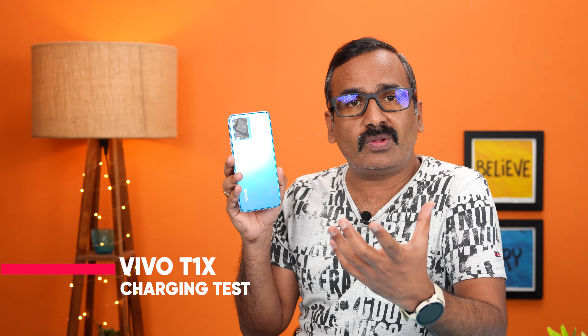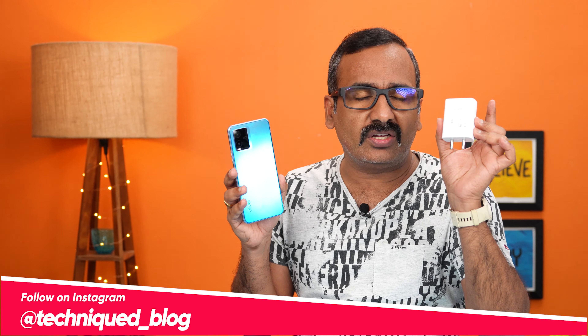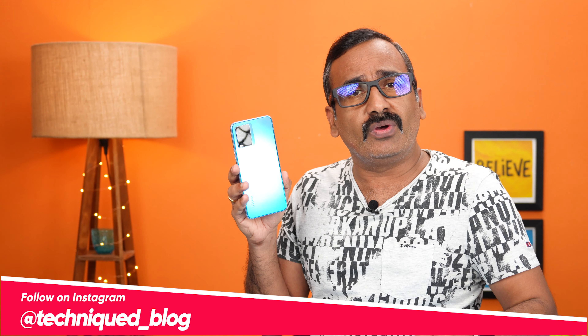Hello friends, welcome to Technique. This is Normal here. In this video we'll be doing the charging test of the new Vivo T1X. The Vivo T1X is the latest device with the Qualcomm Snapdragon 680. It comes with a 5000 mAh battery and supports 18W charging. In this video we'll be charging from 1 to 100 percent to see how much time it takes.